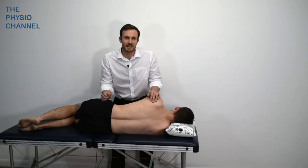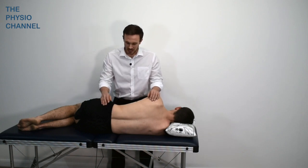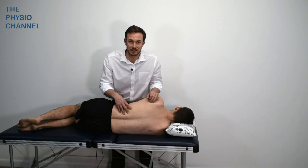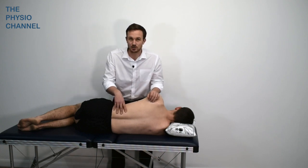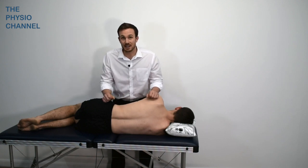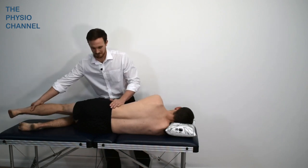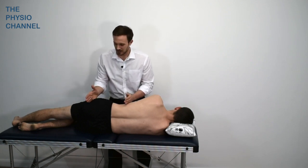In this next test we're interested in testing the QL — quadratus lumborum — because it has fascial continuity with the diaphragm and is also a stabiliser of the 12th rib. If there's excess tension in the quadratus lumborum or it's being used excessively, this can influence the diaphragm and breathing mechanics. This simple hip abduction test allows us to look at what's happening on the lateral side of the hip.